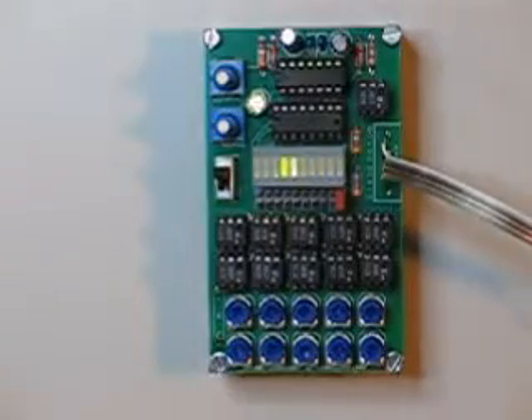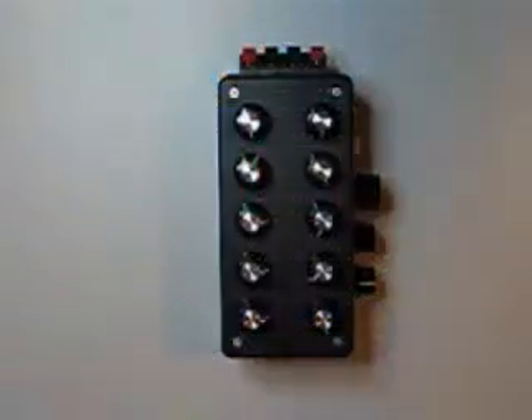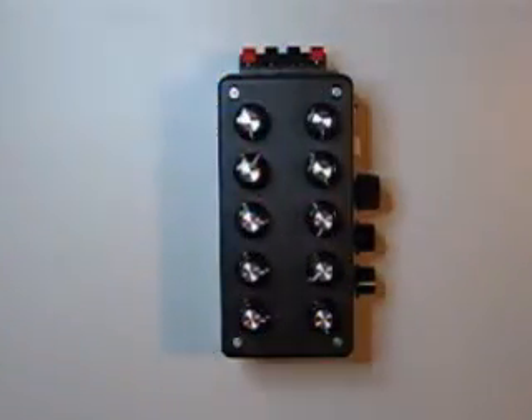I'd like to demonstrate my Bender Sequencer. This is the bare board version, and here it is built into an enclosure.